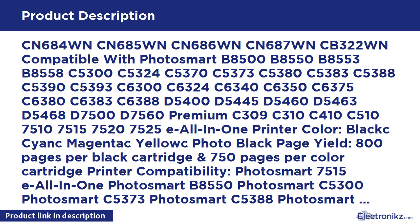E all-in-one printer. Colors included: black, cyan, magenta, yellow, photo black. Page yield listed on packaging.